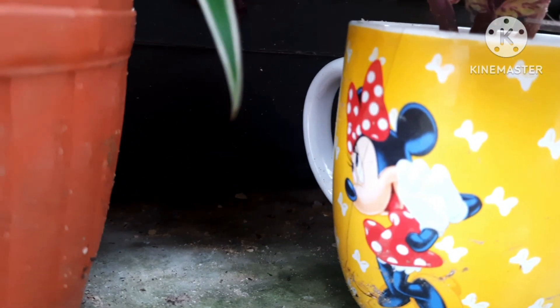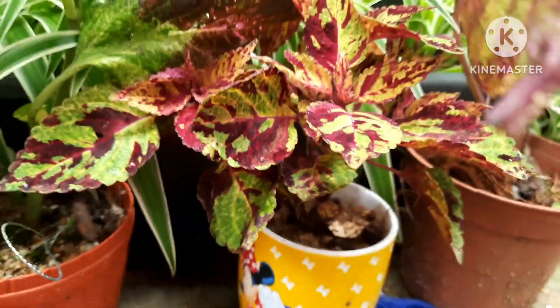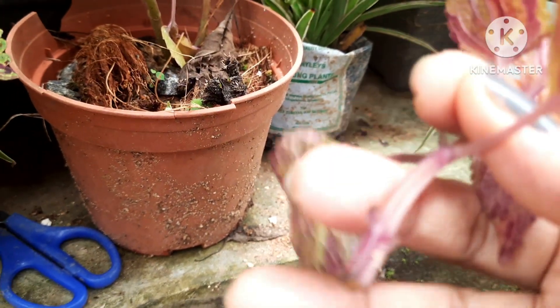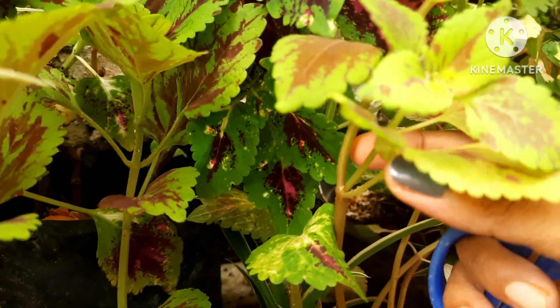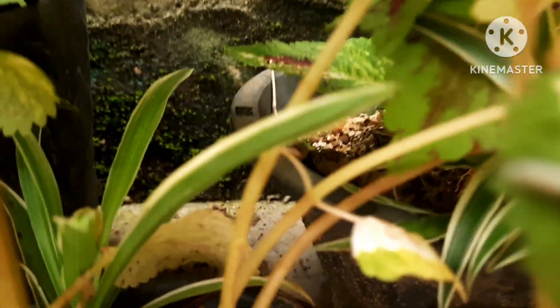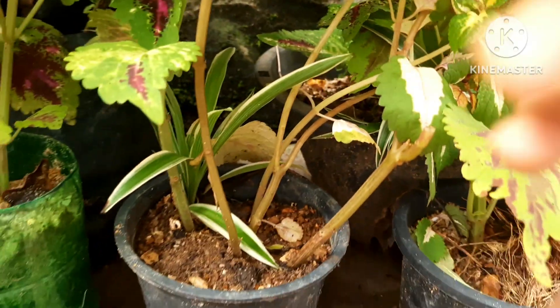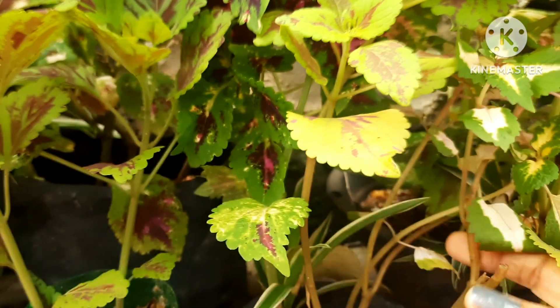From this plant I'm also going to take a small cutting and put it in water. Always remove the bottom leaves so that you have at least one inch of stem in the water. I'll select another color from another coleus plant — green, then a red one. Now I have about three cuttings in water.